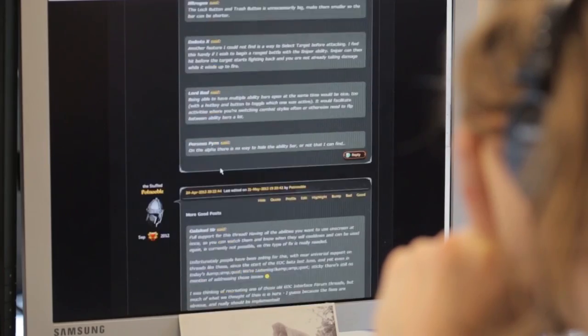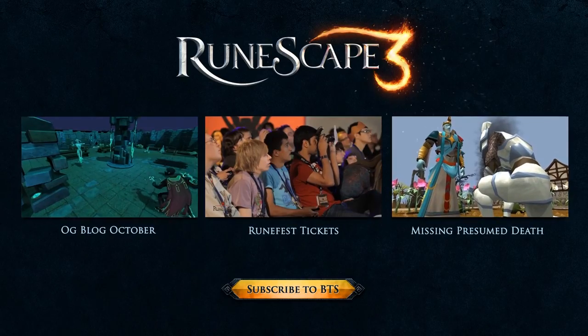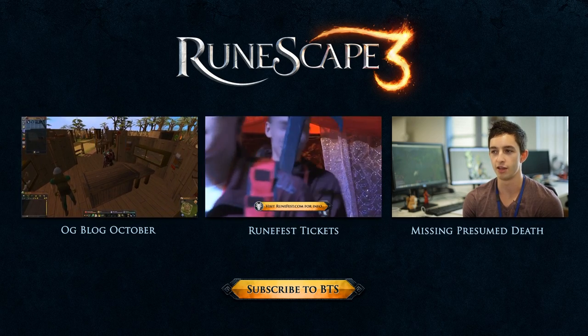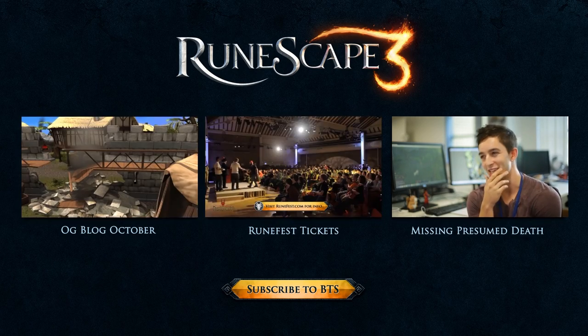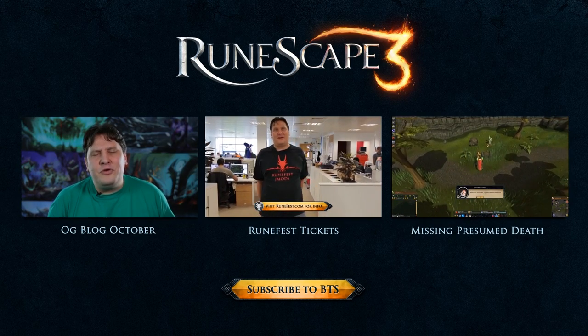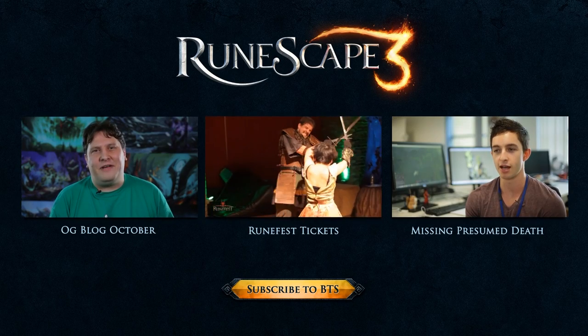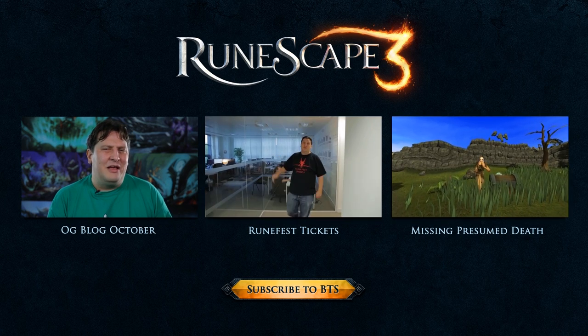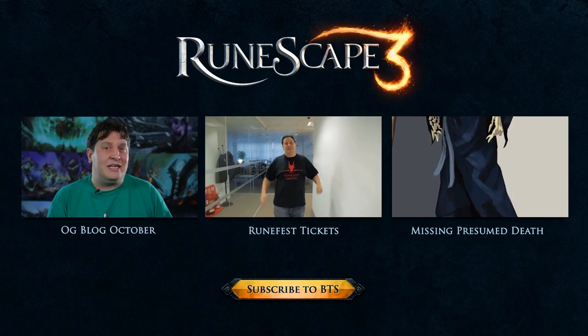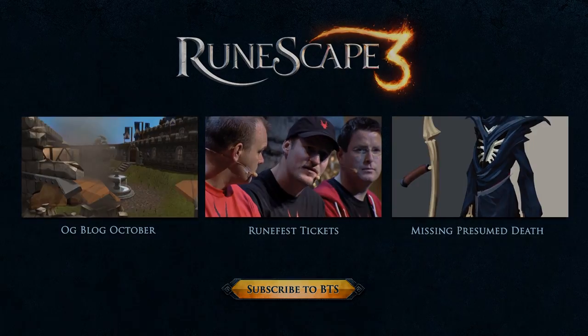Next week we're holding our first Behind the Scenes Q&A with Mod Mark. If there's something you want to know about any of October's updates, let us be your conduit to enlightenment. I'll see you next time.